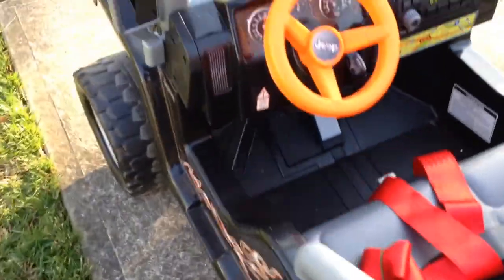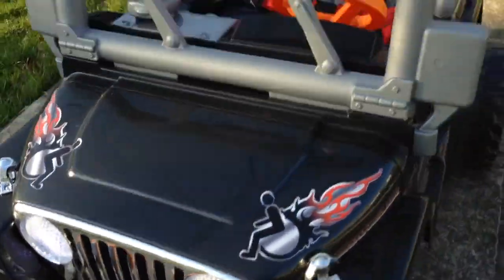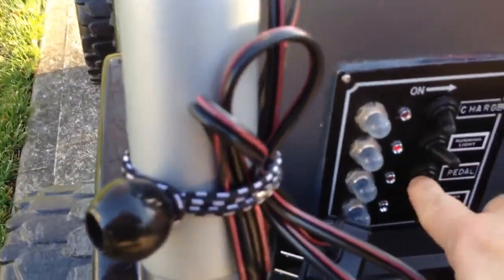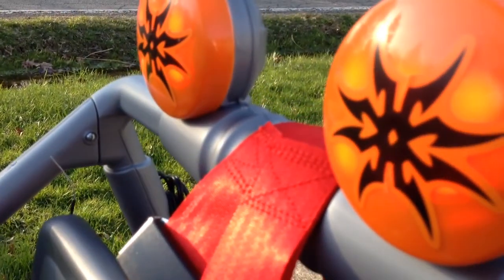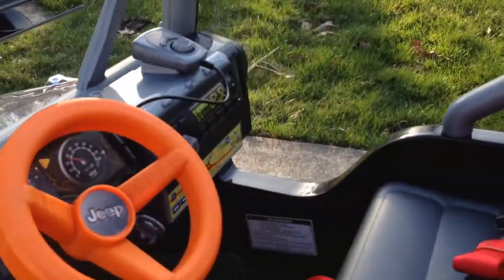The running lights control the tail lights and also the headlights up front — both are LED. The third switch is the pedal switch: if you push the pedal down, it lights up the lights in the front, which are hard to see because it's a bit bright out.